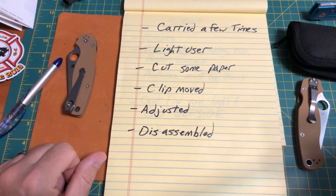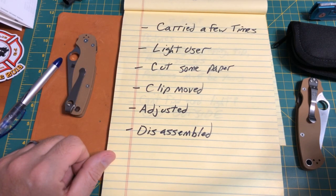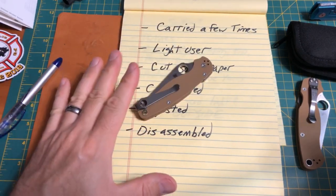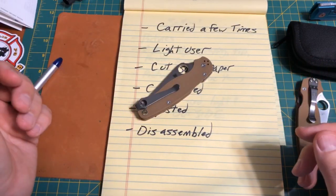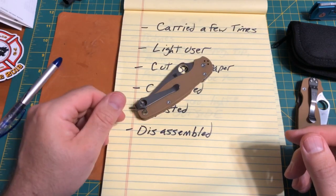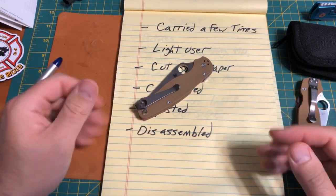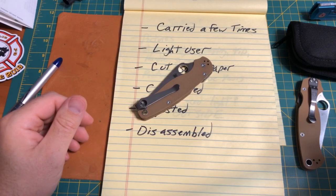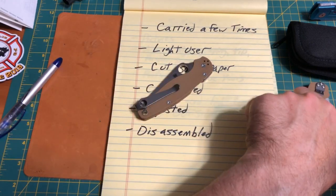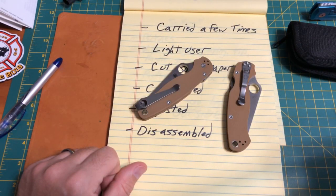If you're going to disassemble a knife, put it back together — that's something a buyer might want to know. Nothing wrong with a scale swap or taking a knife apart and making it look brand new. For example, Thomas Moore knows how to take a knife apart and put it back together, so you kind of decide on a case-by-case basis if that bothers you. Many collectors won't buy a knife that's been disassembled because they want a pristine, perfect knife — and that's fine.